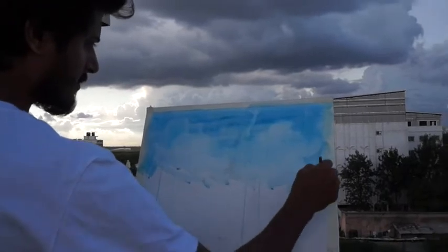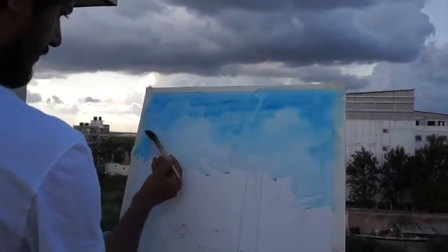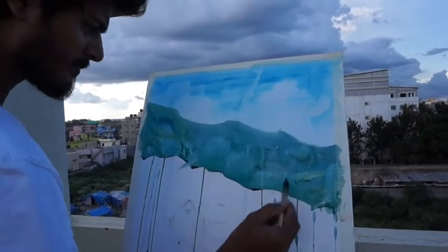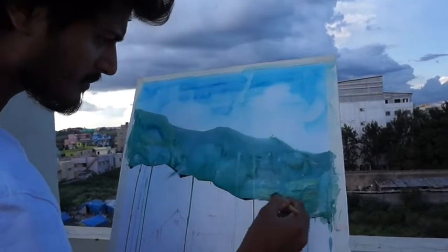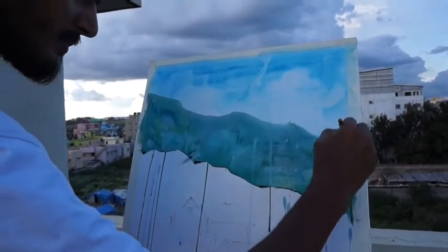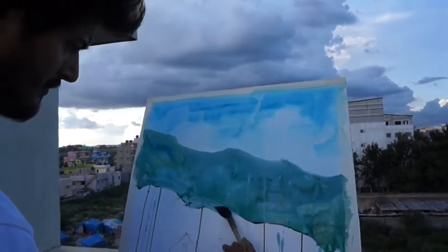I used to use shades in the U.C. The brush is a big brush. I am very worried about the water color.